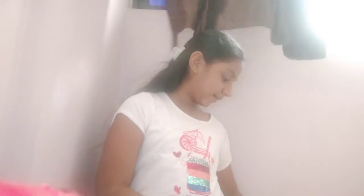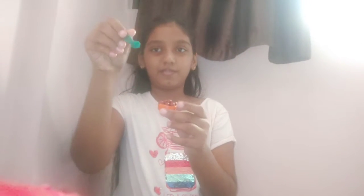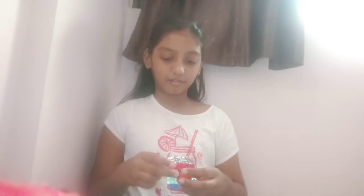I made gulab jamun and I also made this spoon. I'm going to take one on the spoon and show you — oh no, it just rolled off. It's okay!